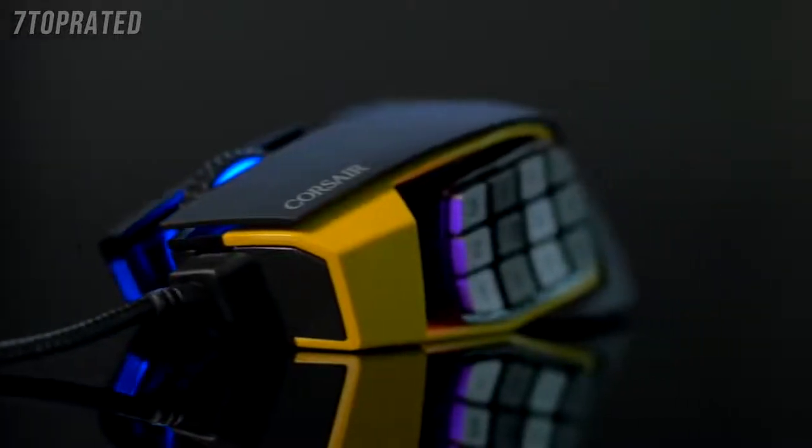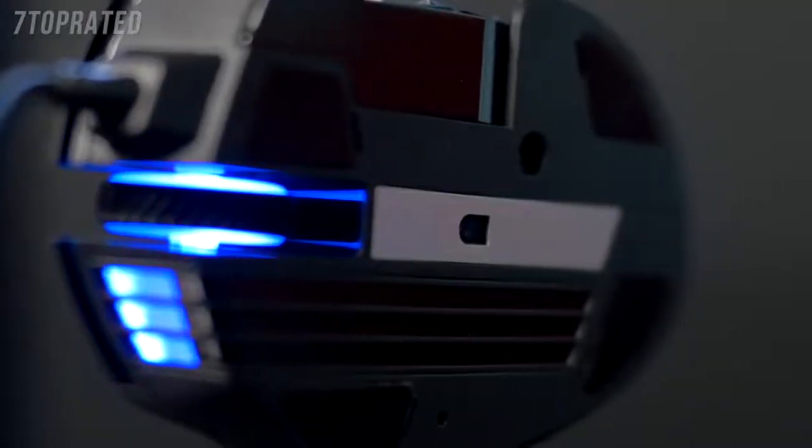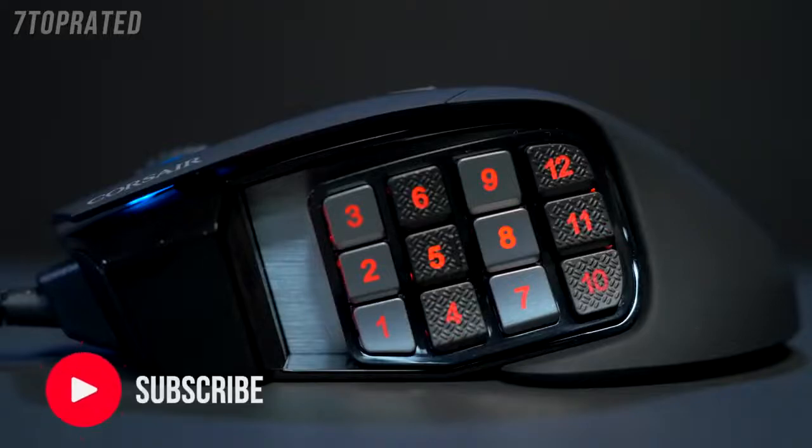The first thing we have to talk about with the new Corsair Scimitar Pro is the sensor. This is a custom gaming-grade 16,000 DPI optical sensor that you can adjust in one DPI steps. And the thing I love the most about this mouse is the 12 button key slider.